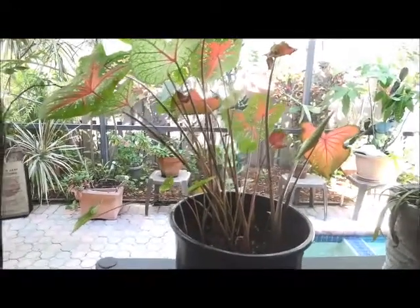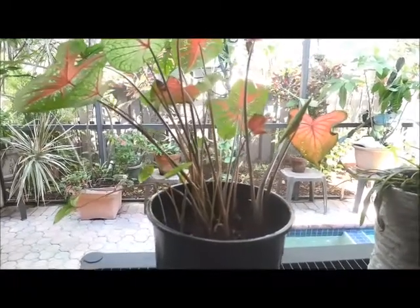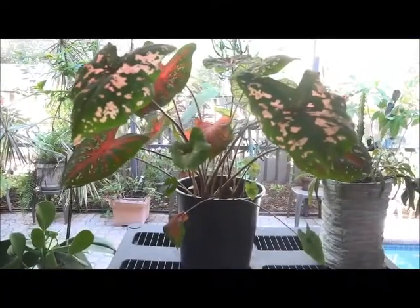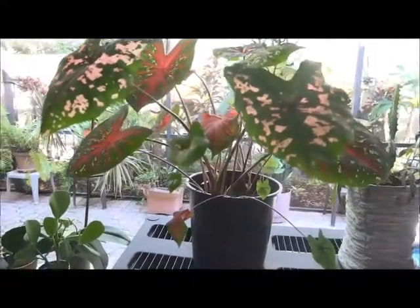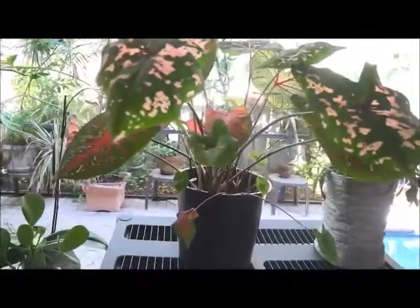You'll notice how all the leaves are pointing to the sun. I'm going to turn this plant around and show you how beautiful they are after 30 days. I've turned the pot around and you're going to see how beautiful these caladiums are — it just took 30 days for these to grow and they're still growing.